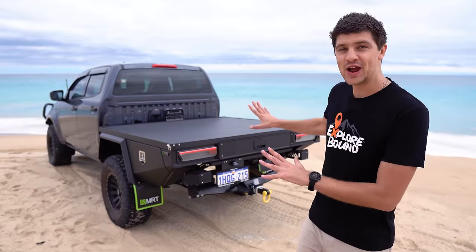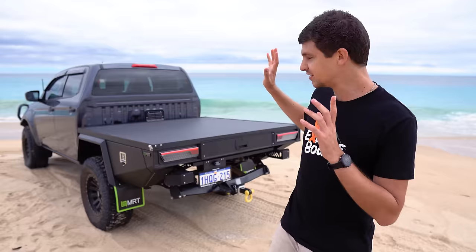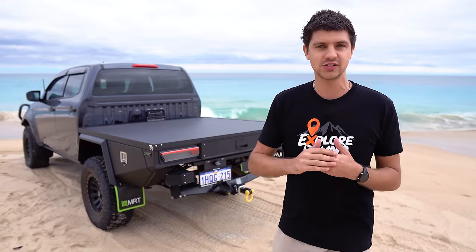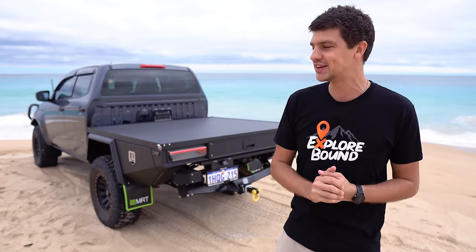This is MRT's brand new tray only, which I'm very excited and fortunate to have on the back of the D-Max. This is the same dimensions as the last tray — 1650 long, 1800 wide — so my canopy's still going to fit on there, no troubles at all, which is great news.